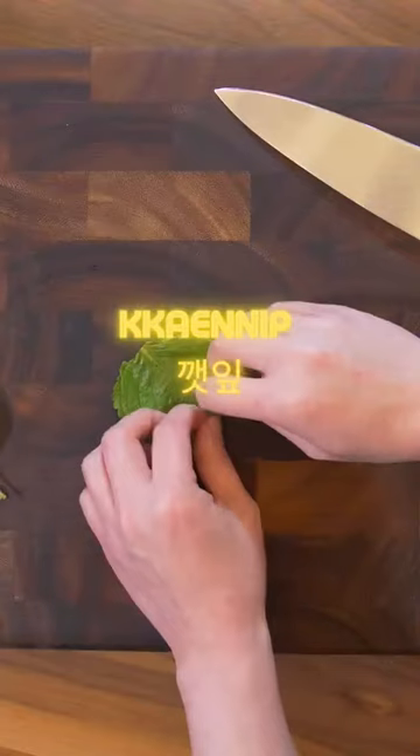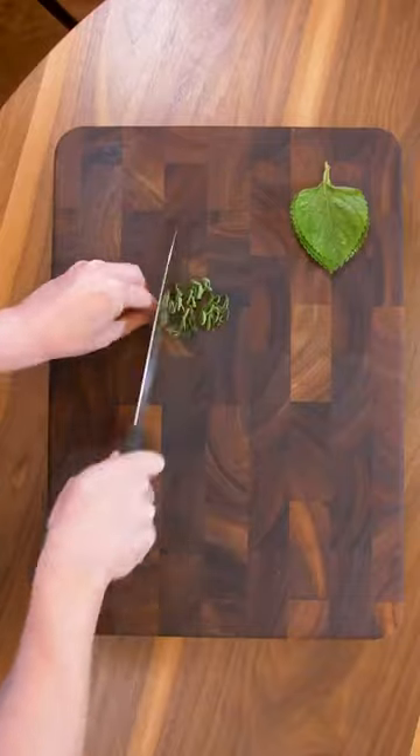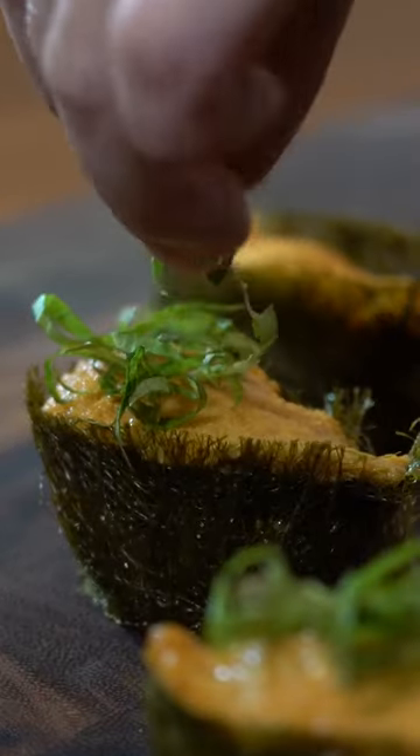Let's go to the kkaennip, which is the Korean version of shiso. Let's do a quick chiffonade. The peppery flavor should go well here.